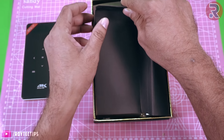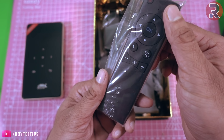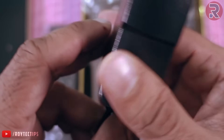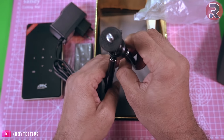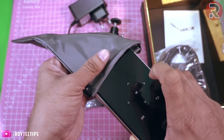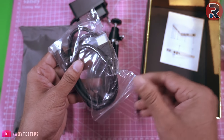Now let's find out what else is inside this box. You get a remote — a nice little remote. You get a power supply: it's a 5V 2.5A adapter, so 12.5 watts. We also have a nice tripod, a pouch for carrying the projector — you can put the projector in it — and we have an HDMI cable.